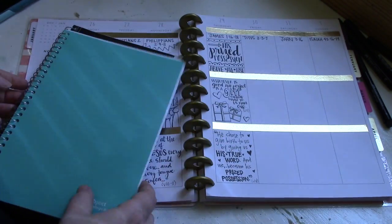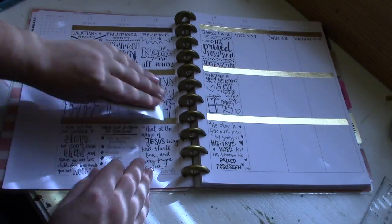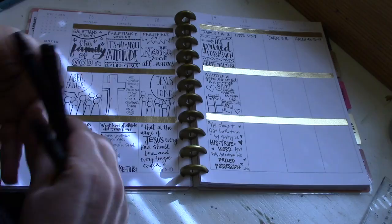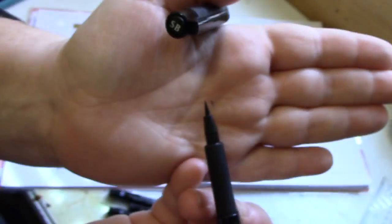Each section gets its own day, and then I pray about it and reflect on what it is that God really wants me to learn from that particular passage on that particular day. Then I draw out and sketch some ideas about it, use a little bit of washi to decorate, and I also use my four favorite pens — I want to show those pens to you today.